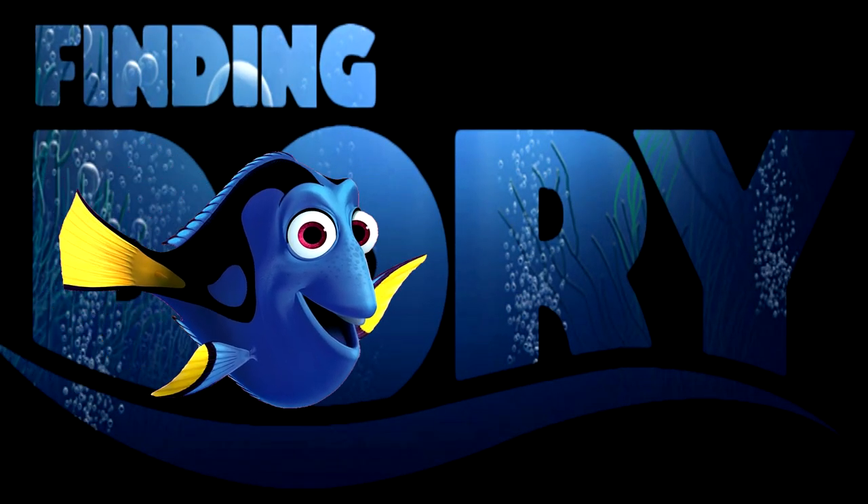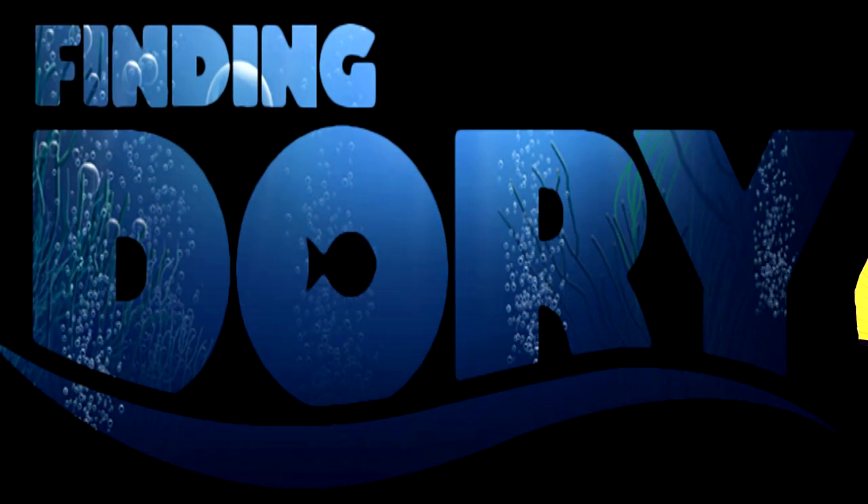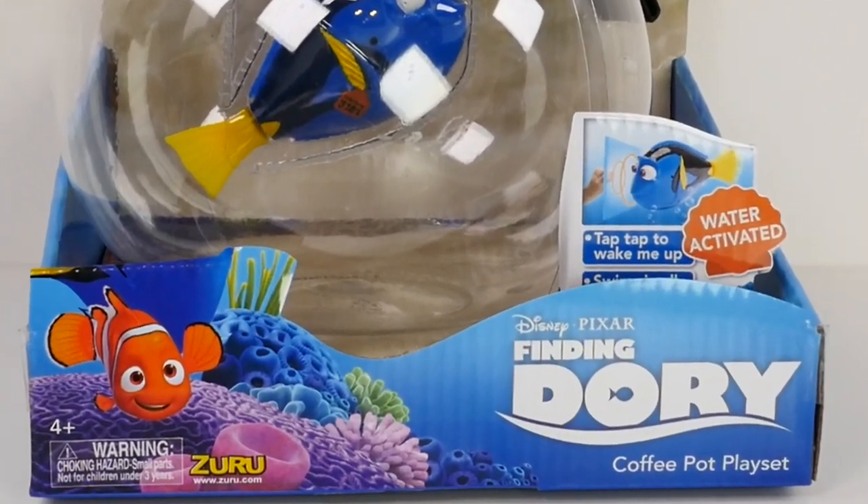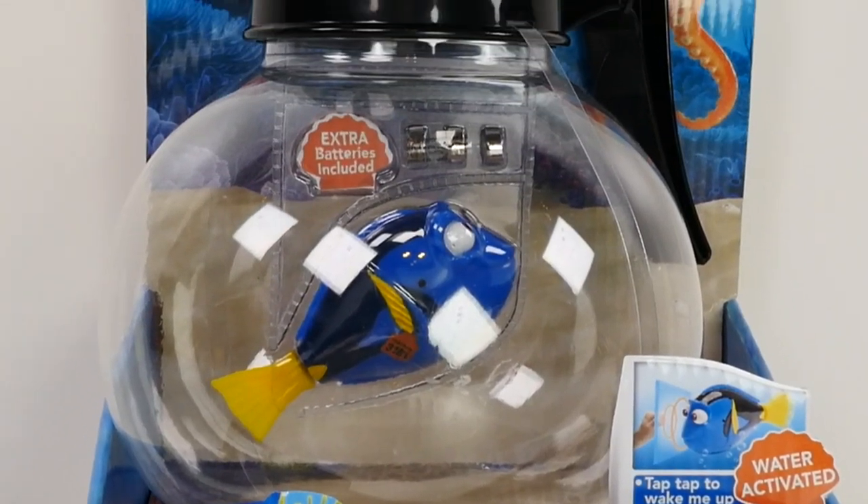Just keep swimming, just keep swimming, just keep swimming. Hi guys, this is Cheryl. Welcome to ShareBear Toys. Today we have the Finding Dory coffee pot play set.